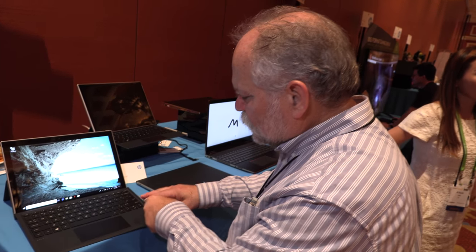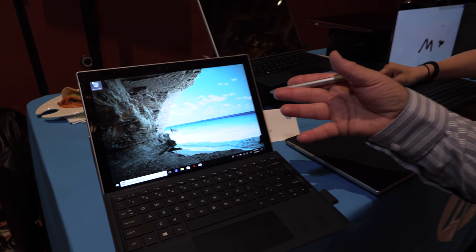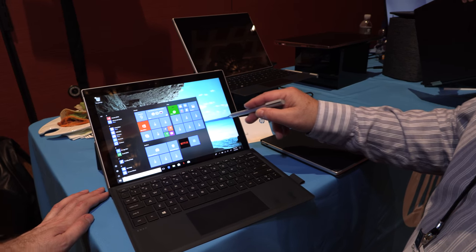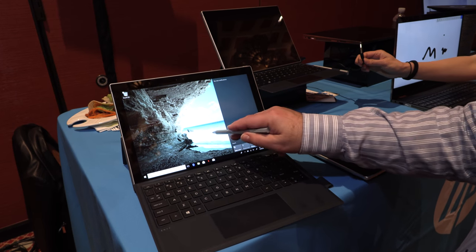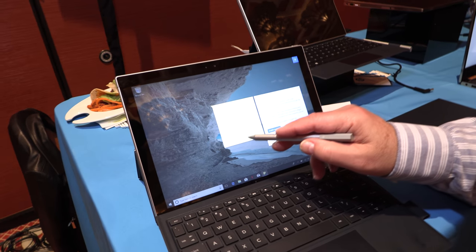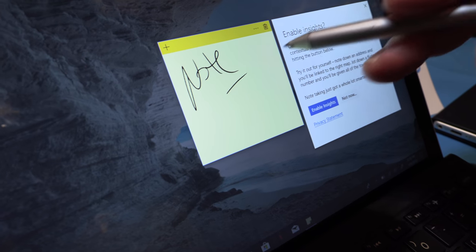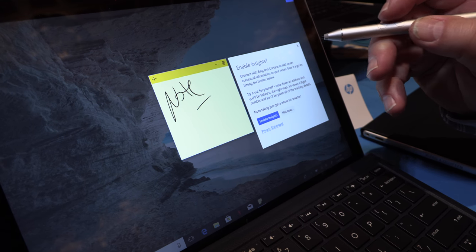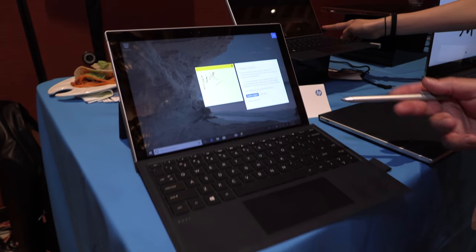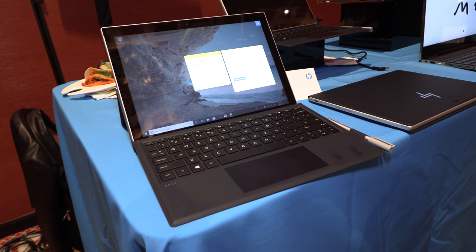Both models support pens. It uses a Windows digitizer — not Wacom — so you can take nice notes in supported apps. It even recognizes the pen from a distance with a little bit of hover, and you can use the buttons on the pen for right-click versus left-click. You can store it in the pen loop design.